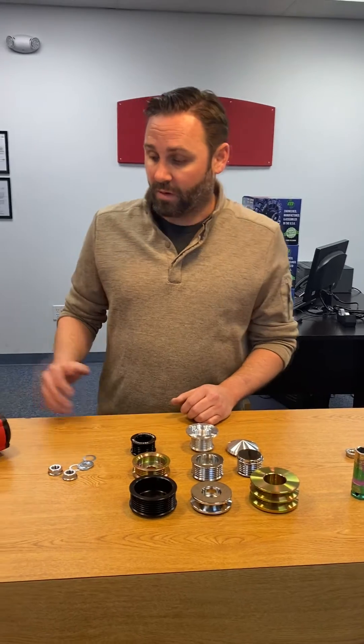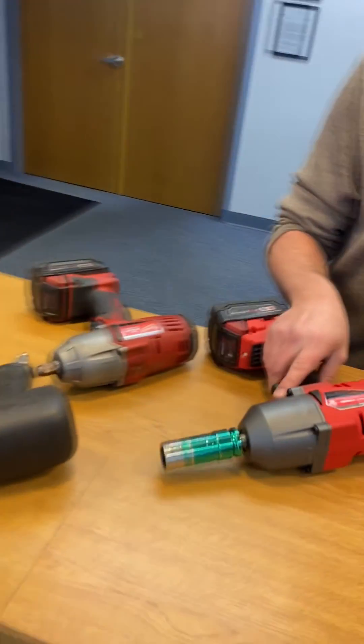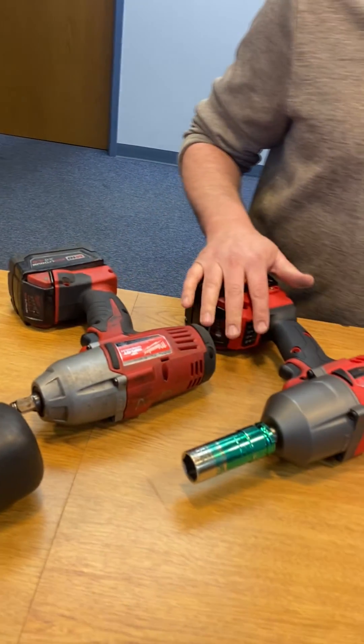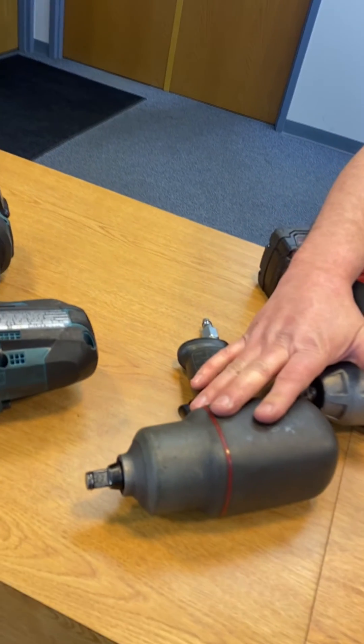Ideally, you'll have a calibrated impact gun with the correct amount of torque — something that steadies the pulley correctly — but most people don't have access to that. As a last-ditch effort, you can change the pulley in the field. There are a wide variety of different guns available. Electric impacts are pretty popular nowadays; they're super strong. There are also a lot of really strong air impact guns.